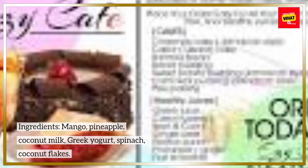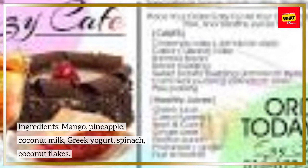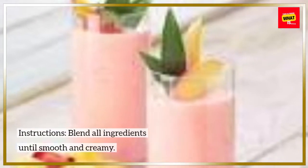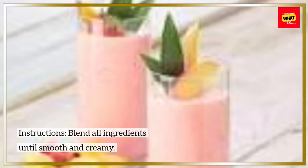Tropical Paradise Smoothie. Ingredients: Mango, Pineapple, Coconut Milk, Greek Yogurt, Spinach, Coconut Flakes. Instructions: Blend all ingredients until smooth and creamy.